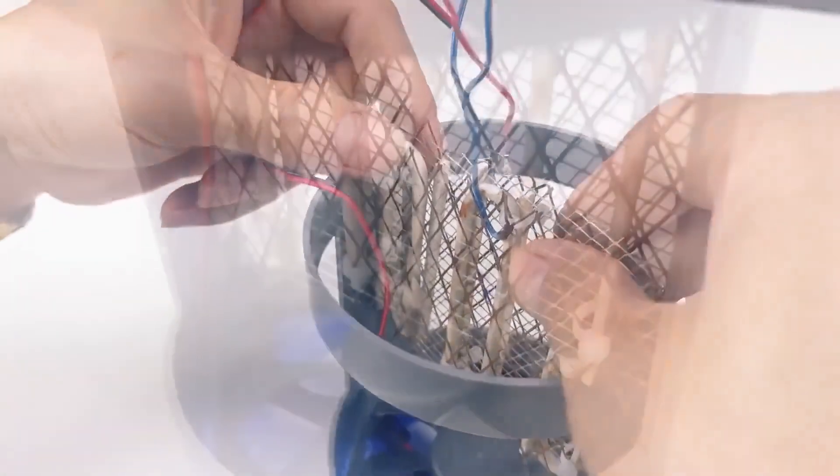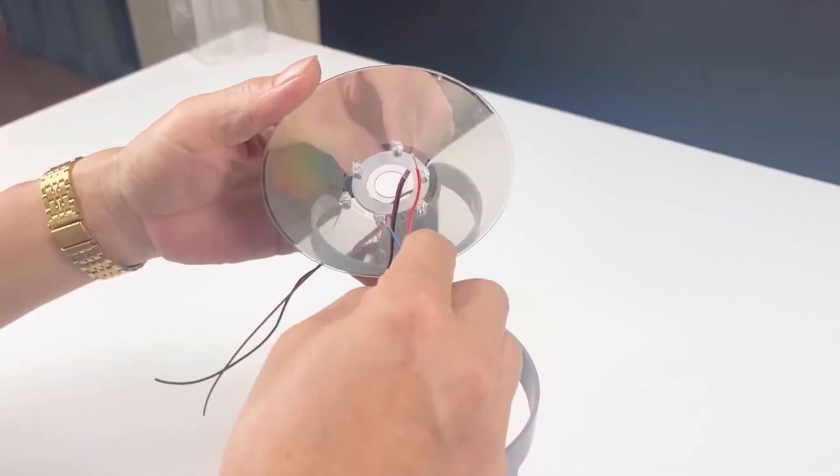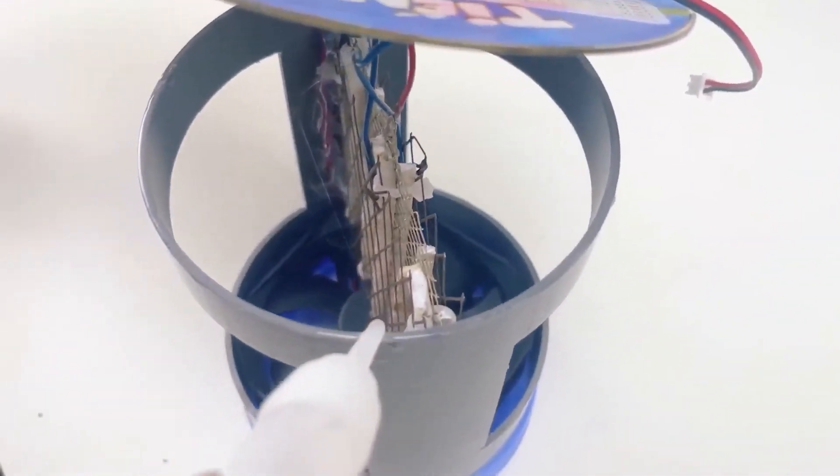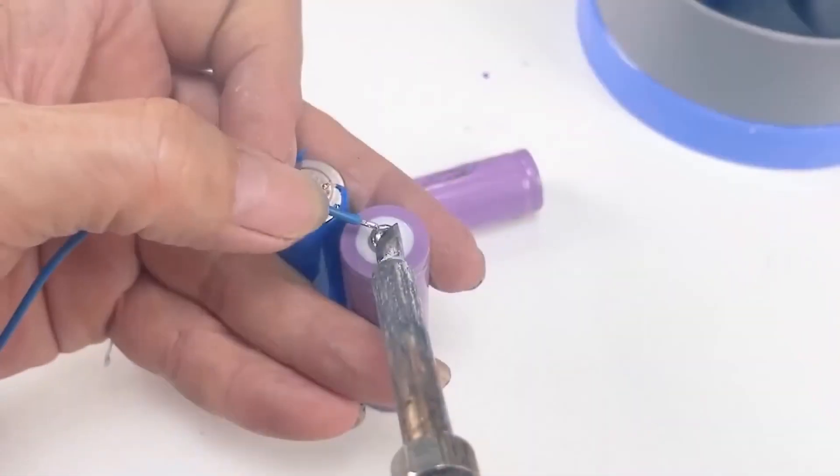Now let's install them one by one into the plastic frame: first the mosquito-catching mesh, followed by the LED lights, and then a small battery.